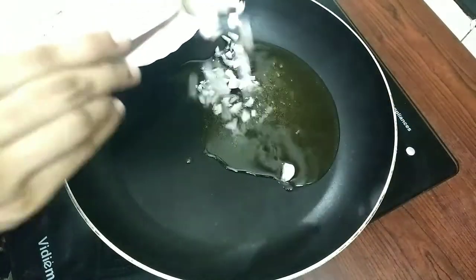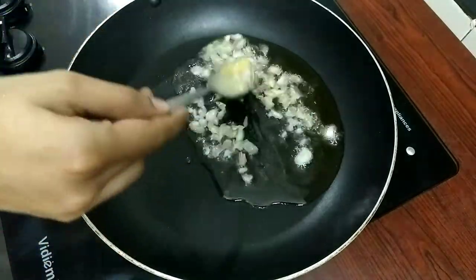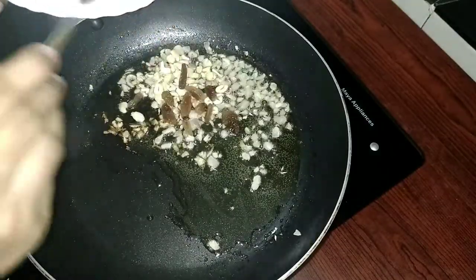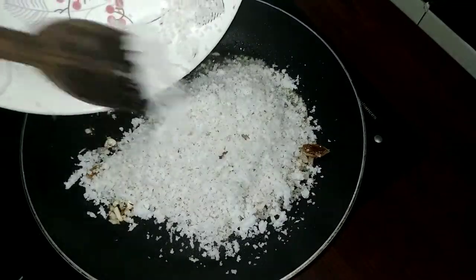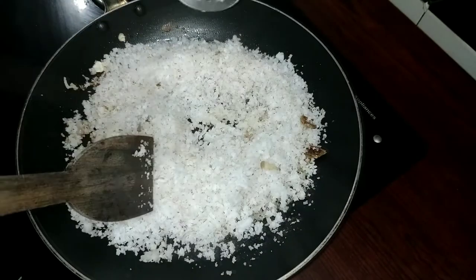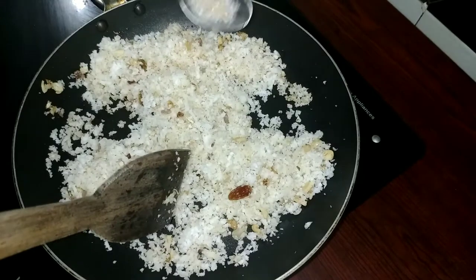Add 1 teaspoon of corn and salt, 1 teaspoon of sugar. Let's raise it in the pot. Now mix the pepper. Pour 1 teaspoon of salt, add 1 teaspoon of pepper.